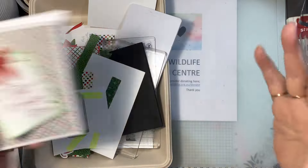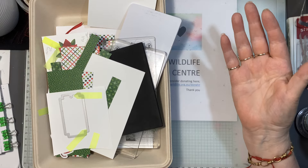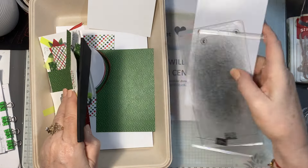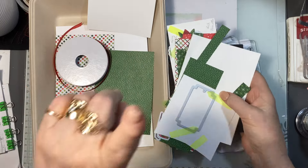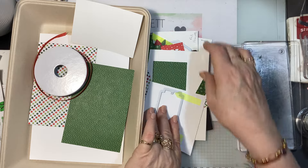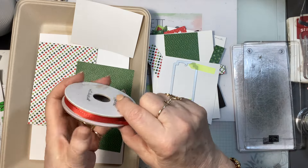They've all got Wink of Stella on them — what would be the point of a Christmas card without Wink of Stella? There's also a bonus card so stick right to the end. Now this ribbon might be retired — I'm not sure, I'll check and put the details below.